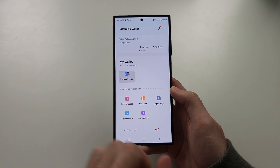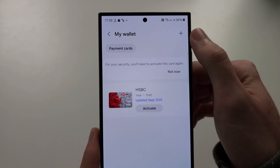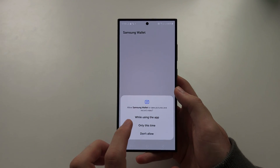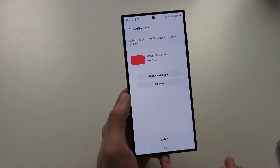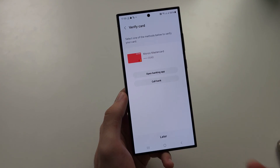If we tap on 'All Cards' we should see our cards. First of all, we need to add a card to Samsung Pay, so just follow the on-screen instructions for that. Once your card is added, you need to do verification — if you don't do this, your card is just not going to work.